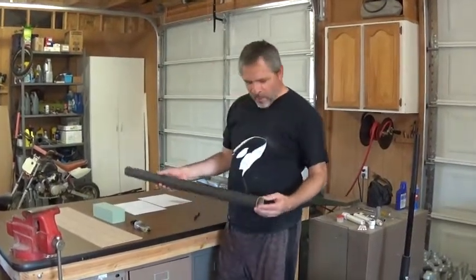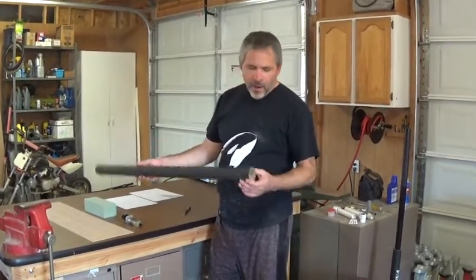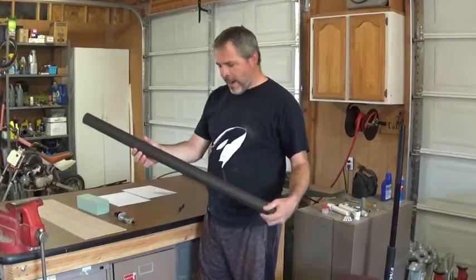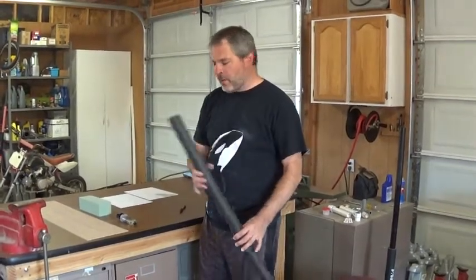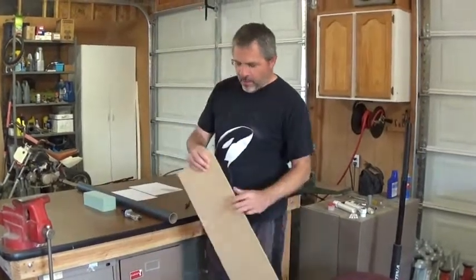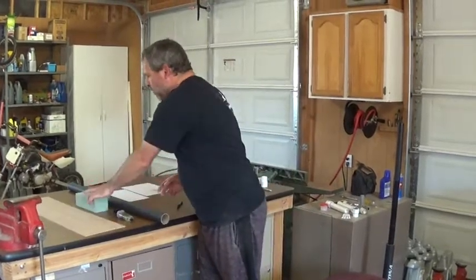Today we're going to make another homemade rocket — hopefully this one holds up better than the last one. The body is just going to be a cardboard tube, some sort of shipping tube. The fins are going to be cut out of eighth-inch MDF paneling board.